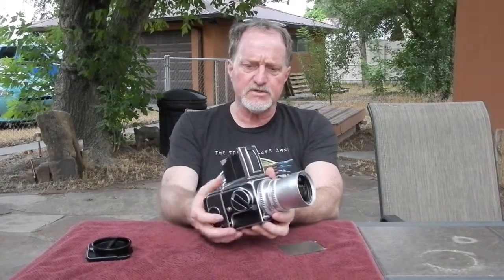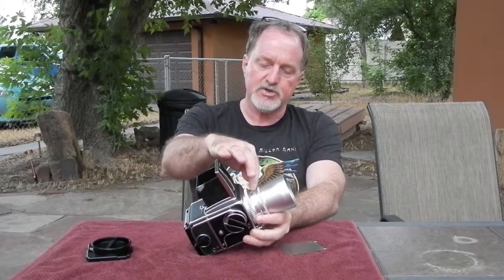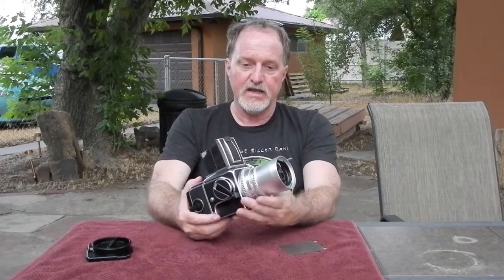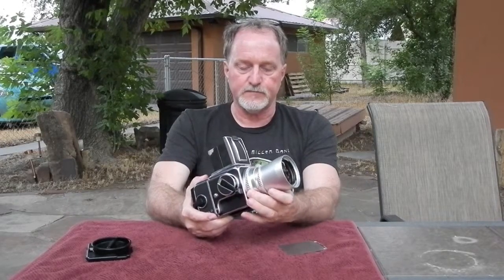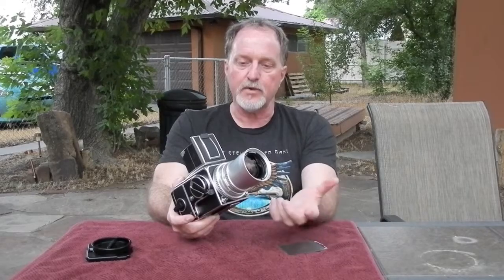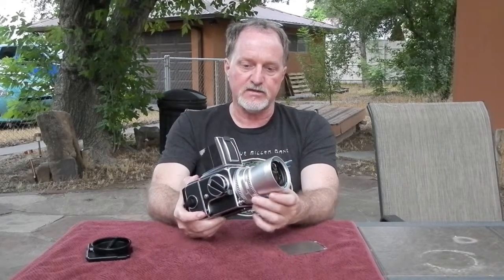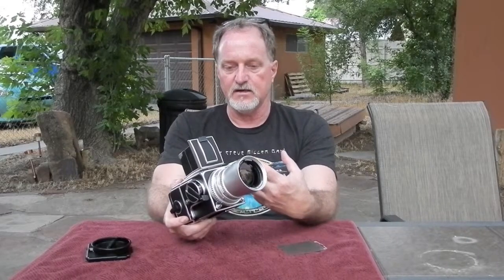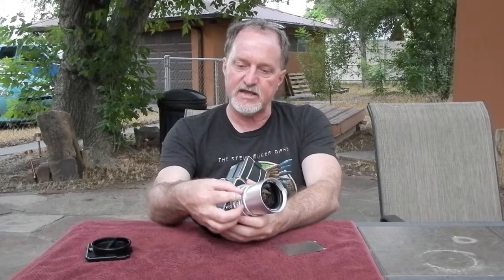It uses the exposure value system. It'll lock the aperture and the shutter together. You measure the EV, and then any of the settings will be properly exposed. But you can play with it — go to a slower shutter speed and a smaller aperture. Using this lever right here, you decouple them to set the EV value.